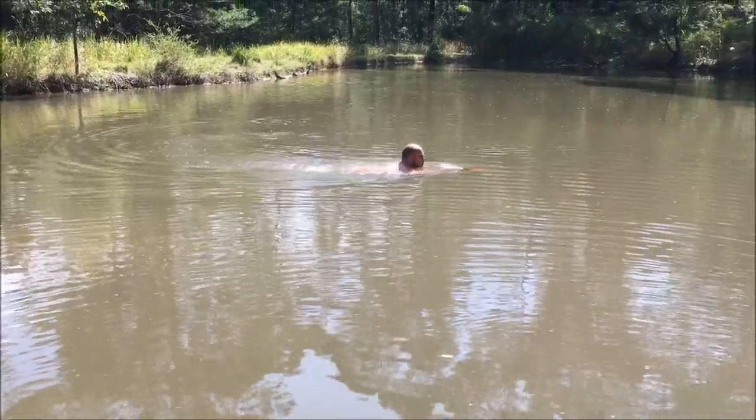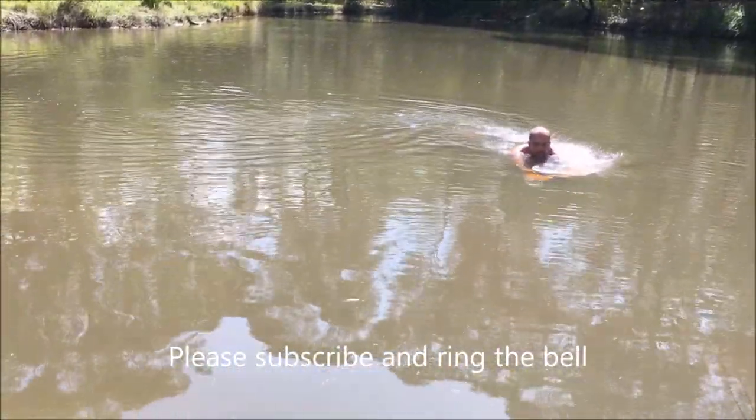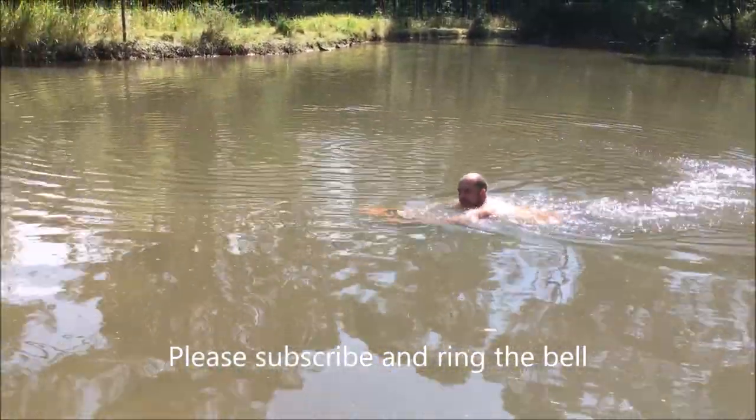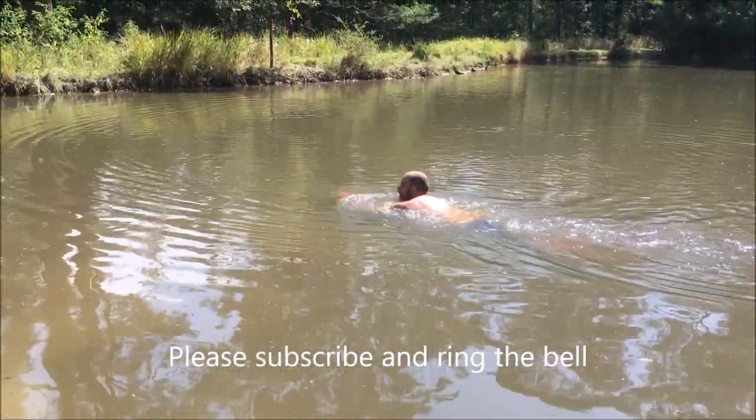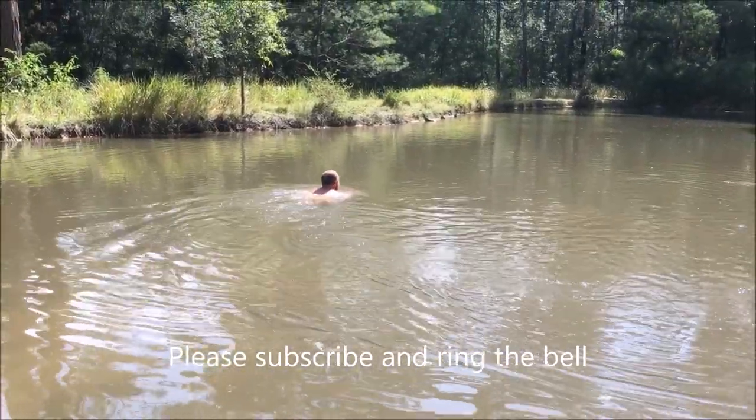Come in a bit closer so I can see the scooter a bit more. A bit of cavitation there — yep, well it goes well. You just aim it down and you go down in the water.